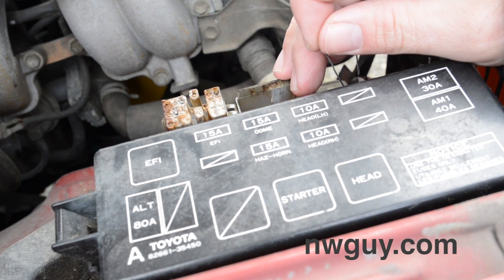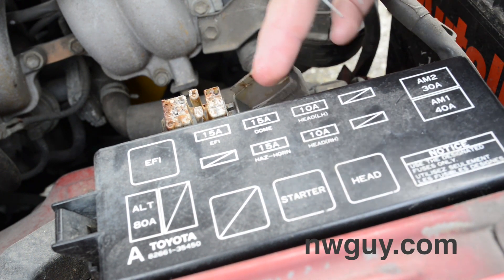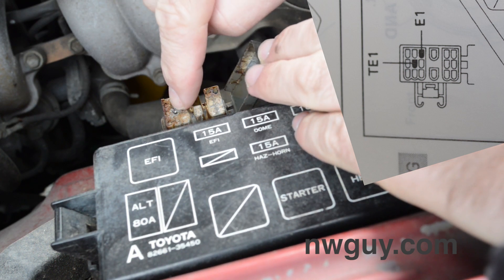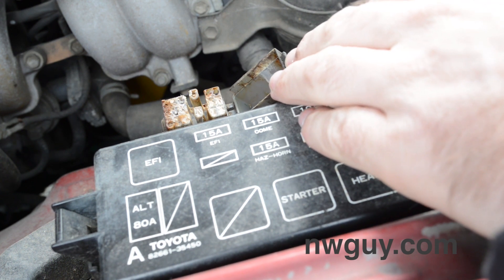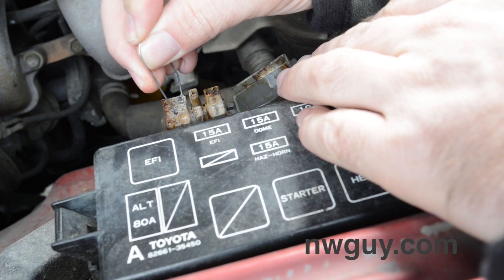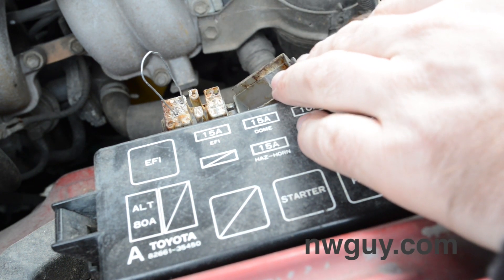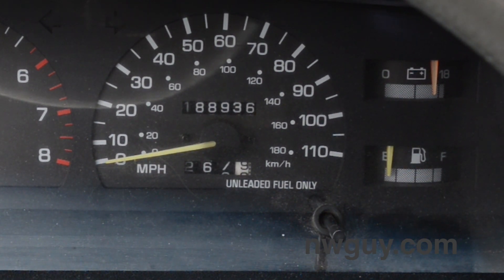On the 22R it's on the other side of the engine bay, but on this 22RE it's on the left side by the fuses. You're going to be jumping the TE1 and E1 ports — basically the middle one and the upper right one. When you do this the idle should drop, and the check engine light should be flashing as well.